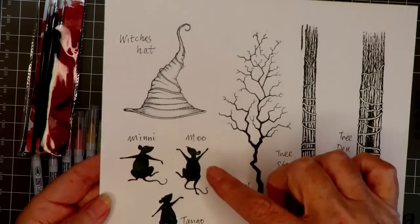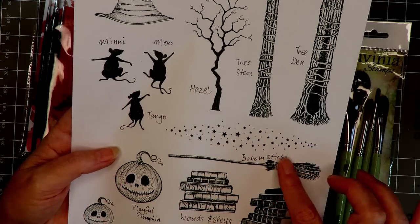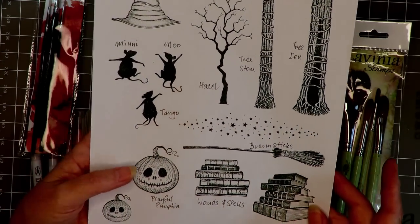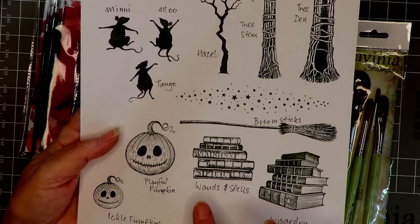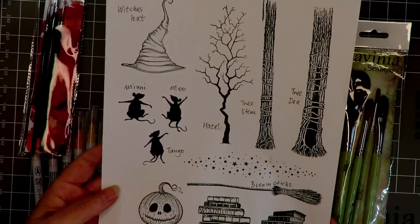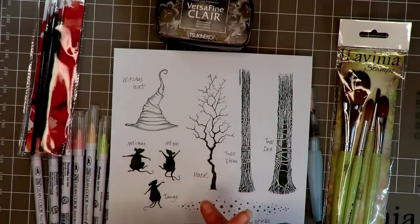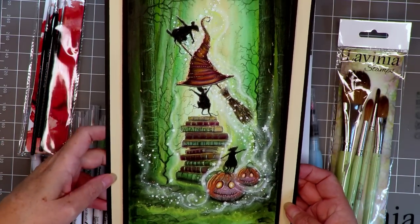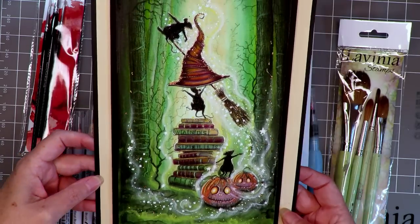Now the stamps: first up we have Tree Den, which is the large stem, we have Tree Stem and Hazel, the Witch's Hat Mo Mini and Tango, a broomstick from the Broomstick set, the lovely star called Burst of Stars, Wizardry Wands and Spells, Playful Pumpkin, and Ickle Pumpkin from a little set. Lots to look forward to as we create this composition with pesky mice getting up to no good and creating unexpected magic.